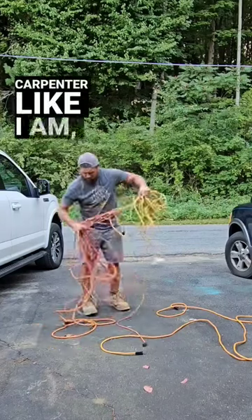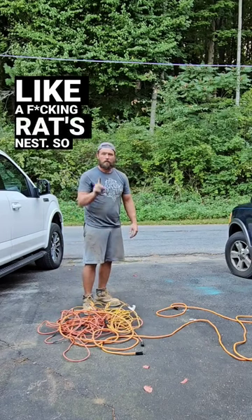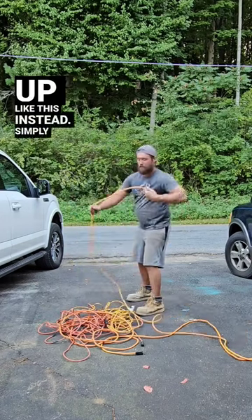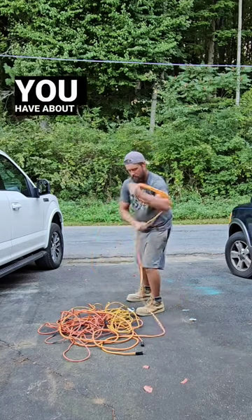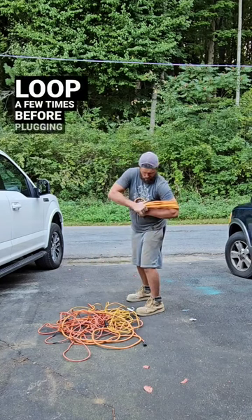If you're a piece of shit carpenter like I am, you hate when your lead cords are tangled up like a fucking rat's nest. So to keep my shit tidy, I'll roll them up like this instead. Simply wrap the cord around your hand and elbow as tightly as you can until you have about an arm's length left. Feed that end through the loop a few times before plugging it in.